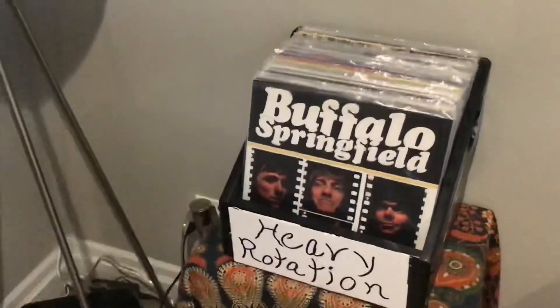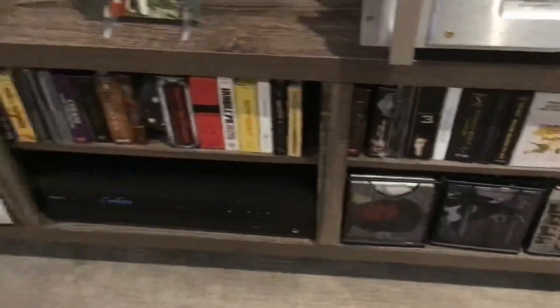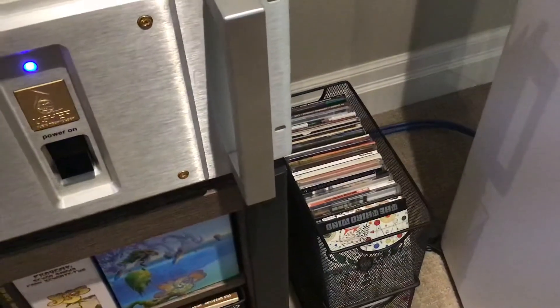My albums that are in heavy rotation — some box sets. They're like candy. Some CDs. I have a favorite kind that I'm always listening to.